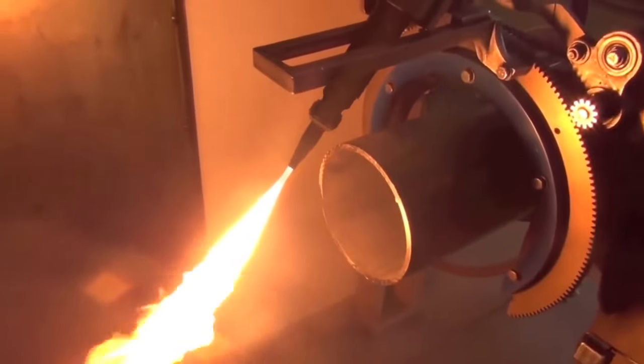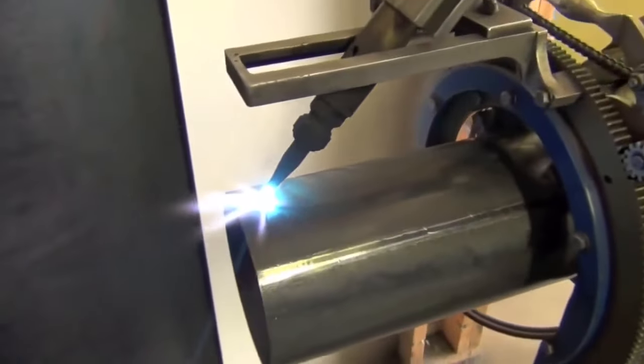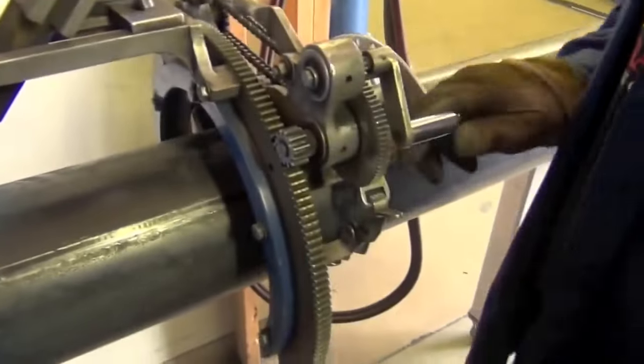Now I'm going to add in my oxygen to get a neutral flame. Now that I've got a neutral flame, I'm going to move the pipe beveler back onto the pipe and preheat the pipe.